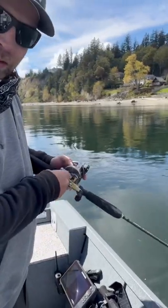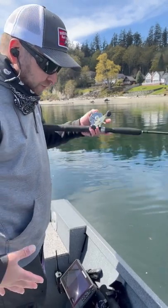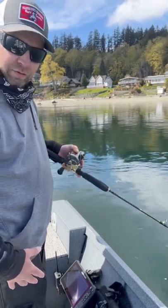Your other tip for jigging is you want to have your rod tucked in at all times and you want to lift and drop. Really simple. Don't go too high, don't high stick — just right at eye level. Here we go.